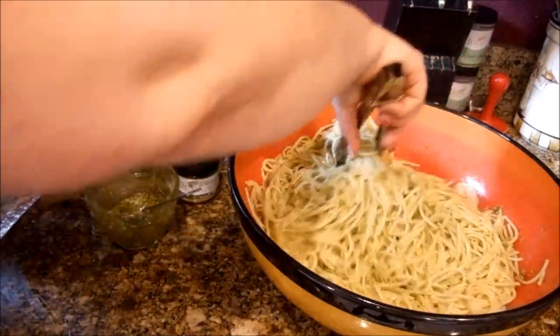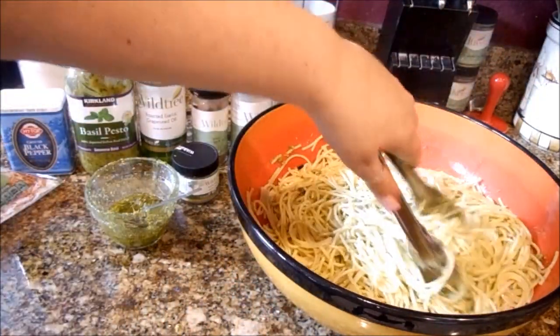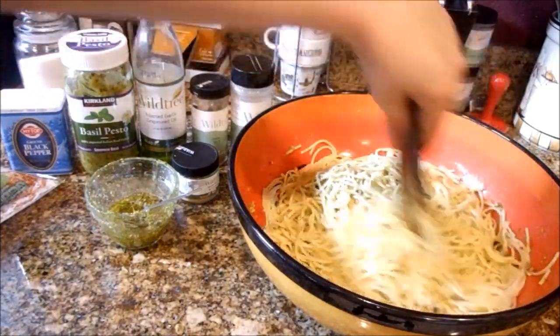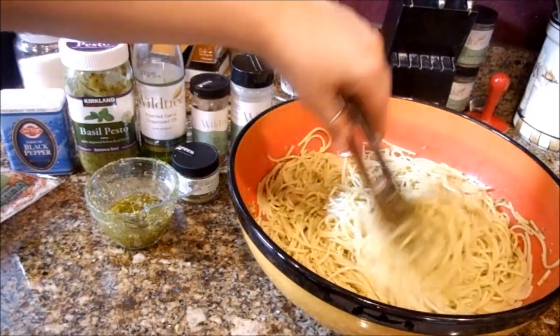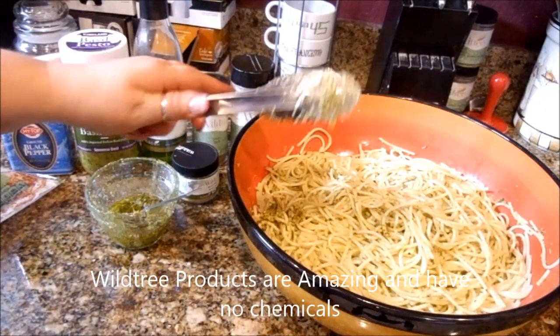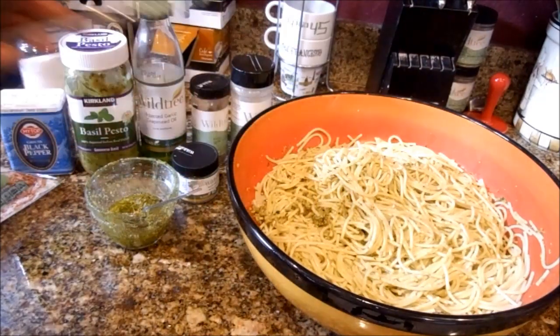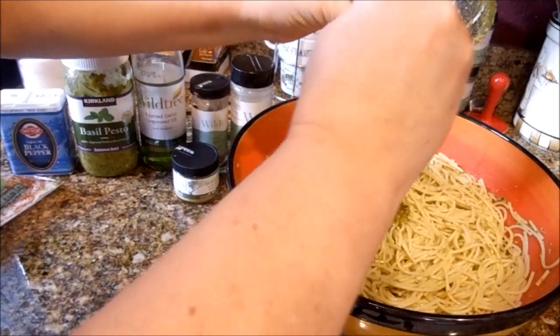I actually thought of this recipe because there is a local bar restaurant here — they only serve food on Wednesdays, they're technically a bar — and they make a wonderful pesto pasta. I thought I could duplicate it and make it taste pretty darn close. I'm thinking I want a little bit more pesto in there, so you just twist it ever so gently with the tongs.